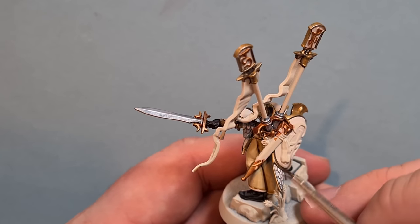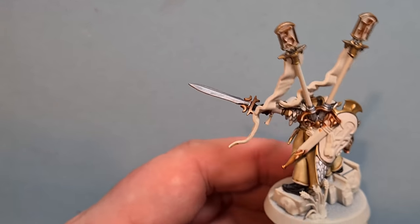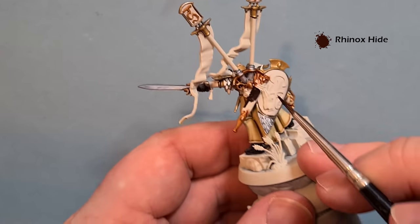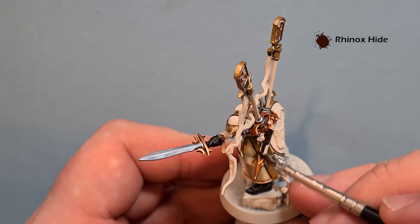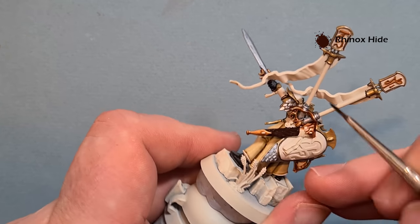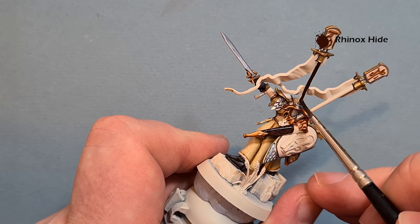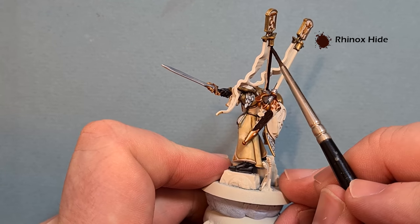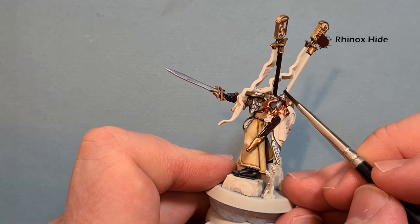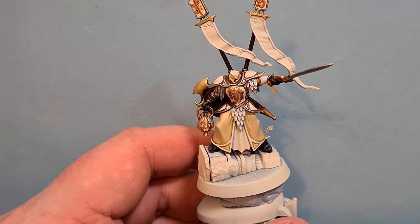Moving on to the leather - we've got the scabbard, the shield connection, and I'm also going to paint the wood in the same color. All we want to do to start with is base everything with Rhinox Hide. Water it down a little bit - you might need two coats especially on the bigger areas like the scabbard. We're going to do the wooden poles coming out the back as well. Take your time and try not to get any of it on the banner itself.